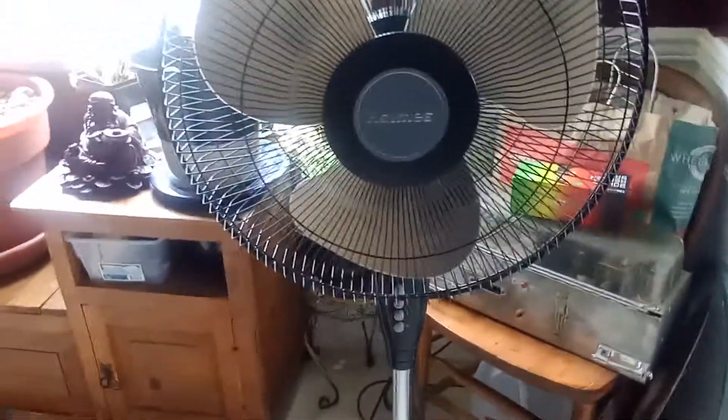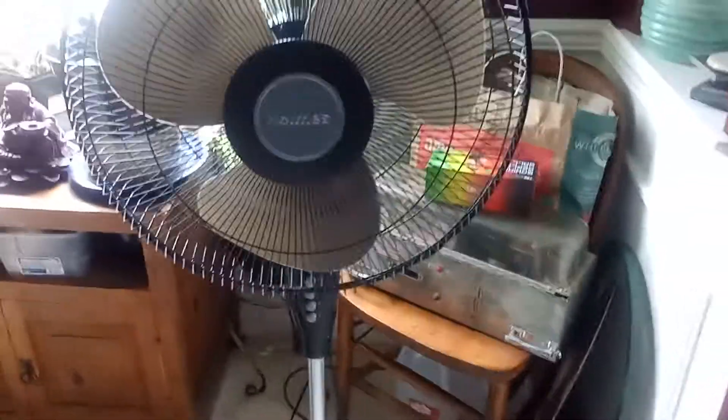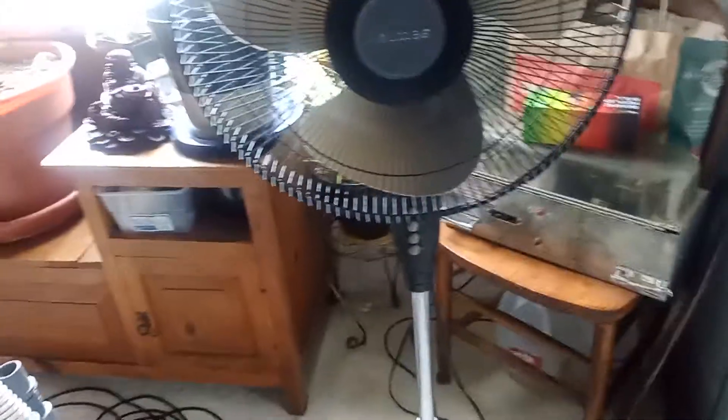It also has a fuse plug. One of the prongs is kind of loose — the one that's not polarized. So that's my 16-inch Holmes pedestal fan, model HSF 1610A. That'll be it — bye!